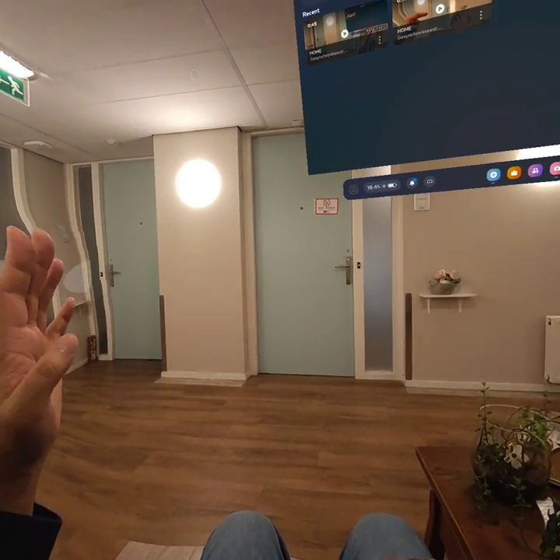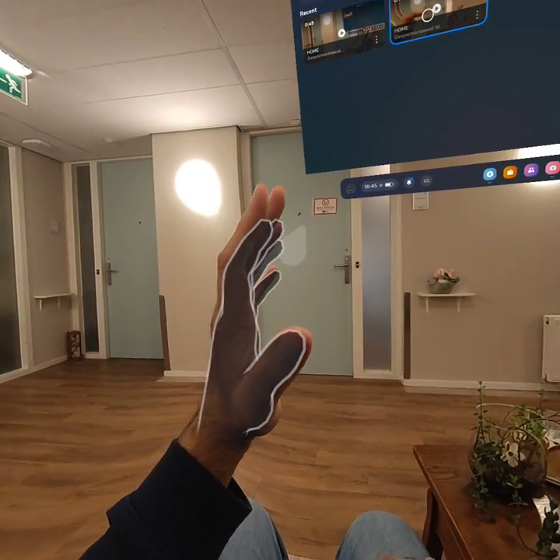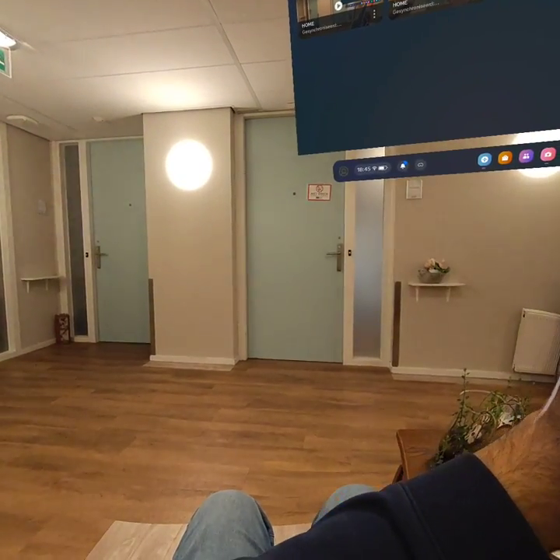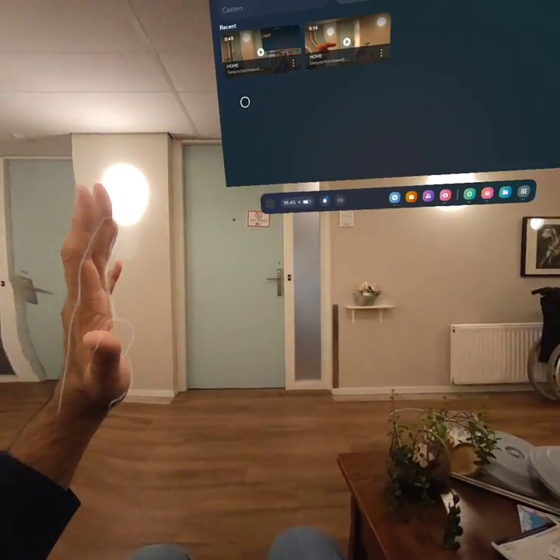I'm going to move my hand. I'm not moving my head. You see that the image next to my hand is being distorted. Also, if my hand is somewhere and I move my head, you get the same effect.